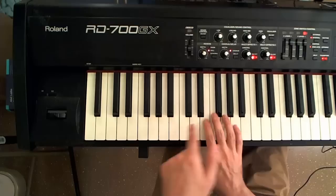Here's a different clavinet, and we can do it again with an A minor 7th chord but with a different inversion.